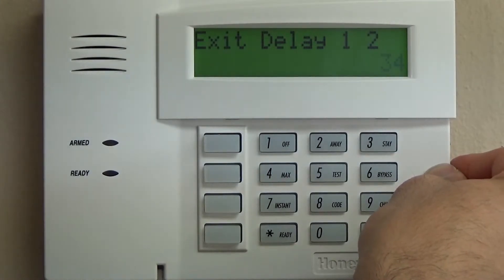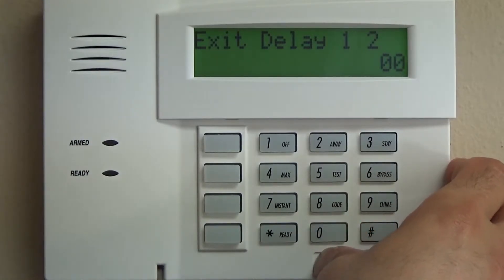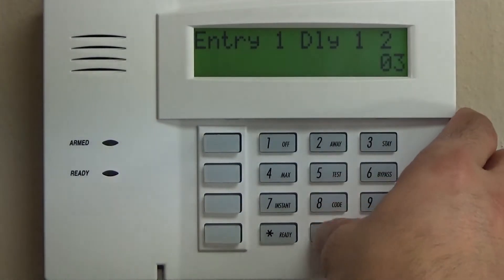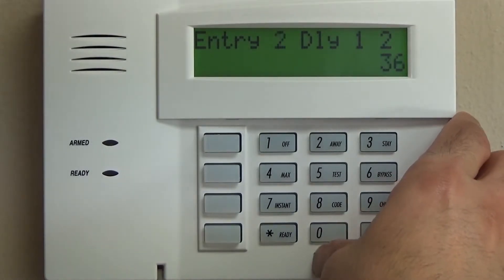Exit delay, star 34: a very standard 60-second delay, nothing for partition two. That means when you arm it, you have 60 seconds to exit the building out of one of your entry-exit doors. Entry delay, star 35: a very standard 30 seconds, nothing for partition two.